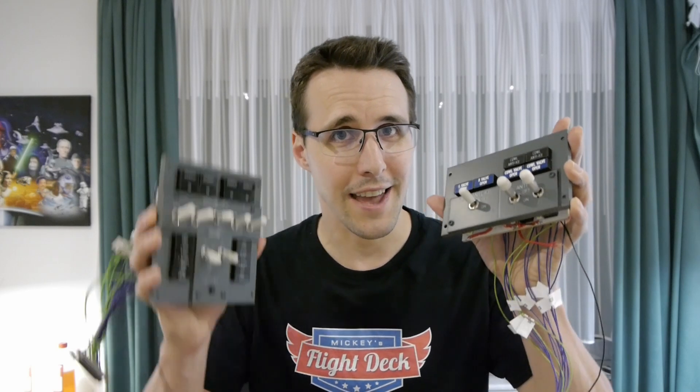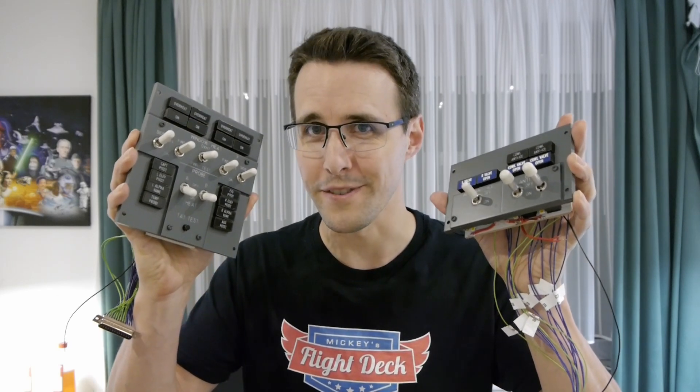Hello and welcome back to Mikey's Flydeck. Today we'll show you how to build the anti-ice and window heat panel for your Boeing overhead.